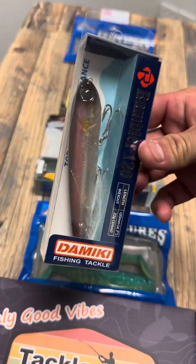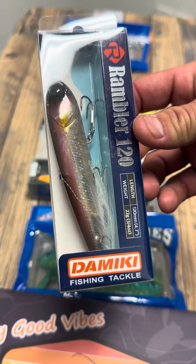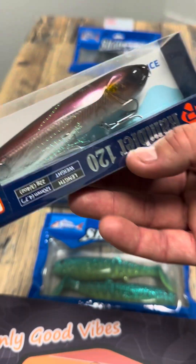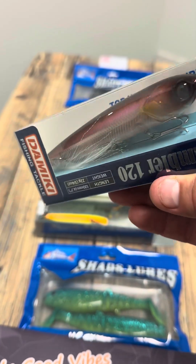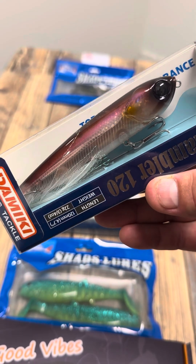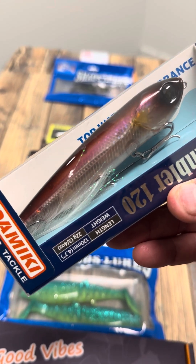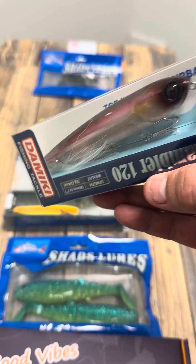For the guys that love chasing Barra and Jacks on surface, the Domeki Rambler 120 mil. This thing has got some pretty heavy duty hooks straight out of the packet. Awesome walk the dog profile — you're just twitching that rod tip constantly with long pauses. It'll definitely draw something up to the surface, that's for sure.